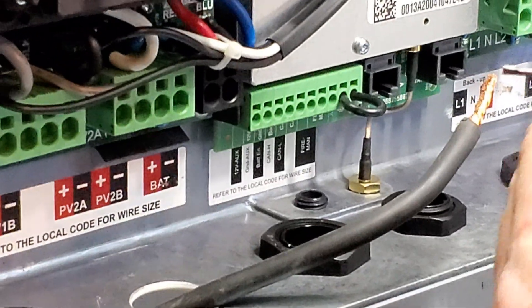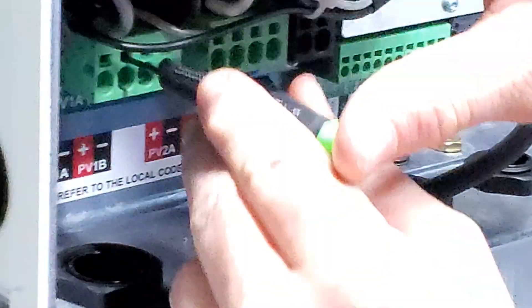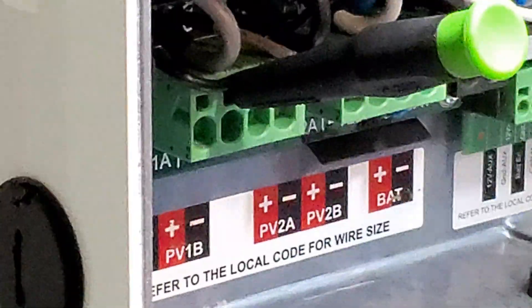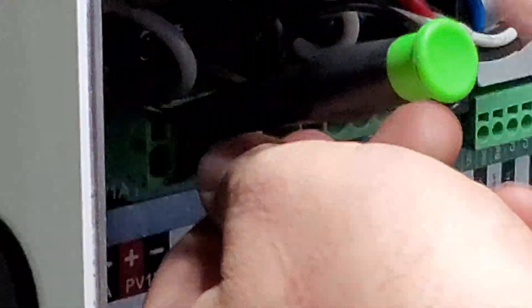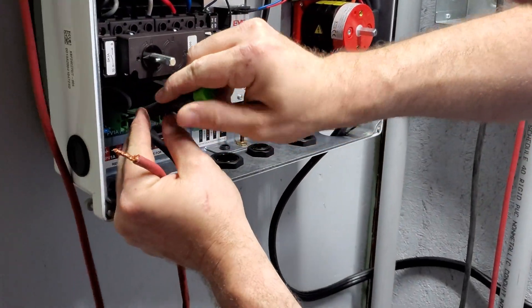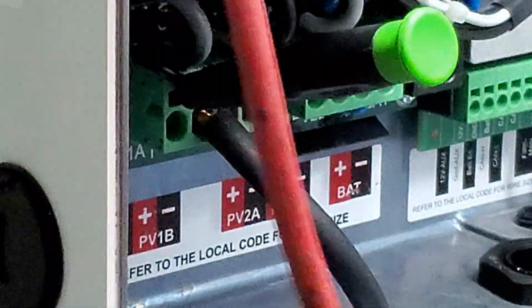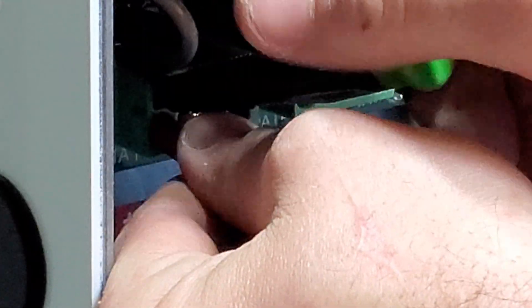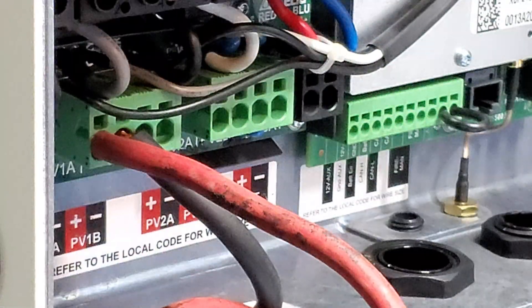Now we're connecting the first PV array. Using the small flat head, push in at a slight angle and the spring-loaded connection opens all the way. The solar wiring is 8-gauge welding wire — a bit heavier than required. For this application, because of the voltage, the spec on a 300-volt 20-amp circuit says you can run 10-gauge or even 12-gauge, but 10 would be the most I'd be comfortable with. I apologize for not having the proper grommets at this point.